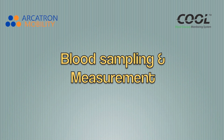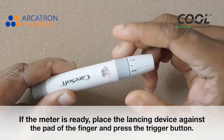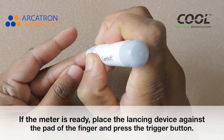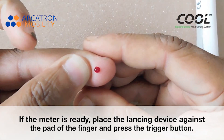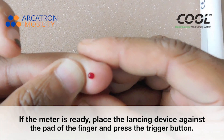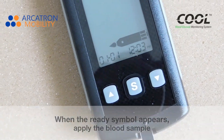Blood sampling and measurement. When the meter is ready, place the lancing device against the pad of the finger and press the trigger button. When the ready symbol appears, apply the blood sample.